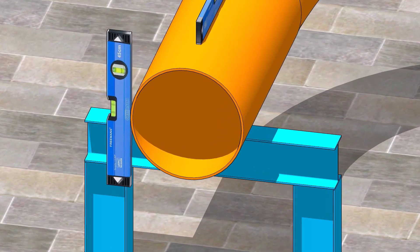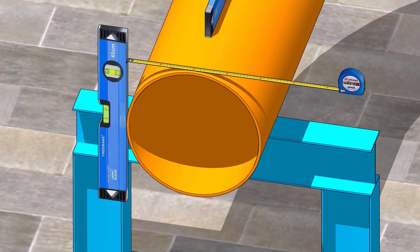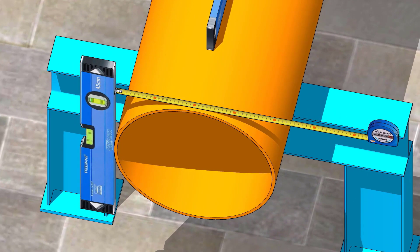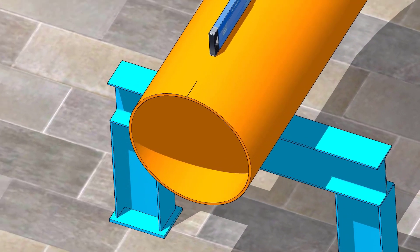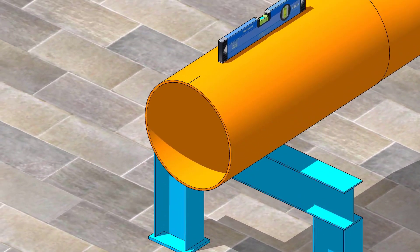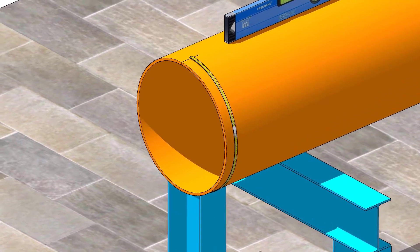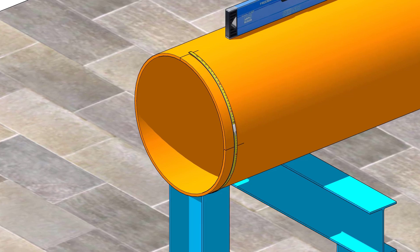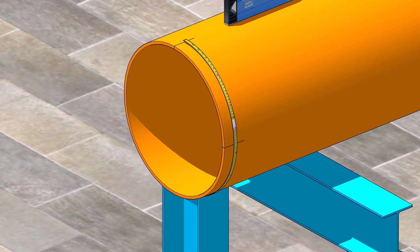Mark half OD at the top of the pipe. Using a flexible measuring tape, divide the circumference of the pipe into four quarters, starting from the center line on the top. Mark half OD at the top of the pipe.